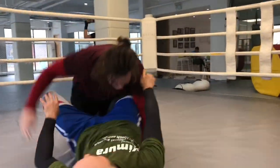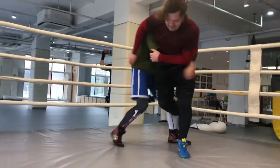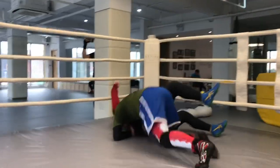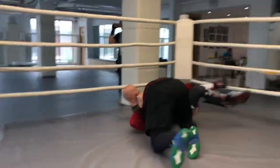It's a flow drill — a non-resistance wrestling technique drill where we're just going to go back and forth without stopping. Speed and explosion are not essential, but movement and positioning are. That's what we're going to focus on.